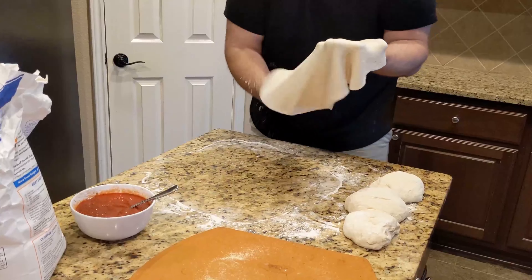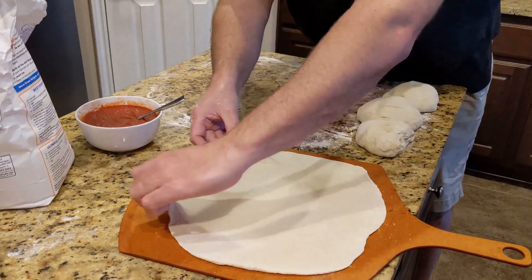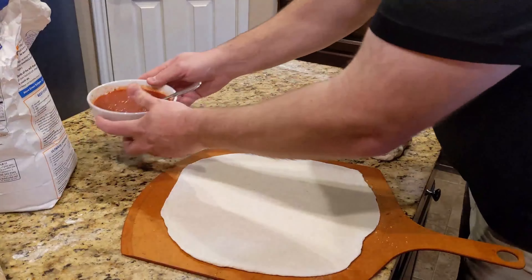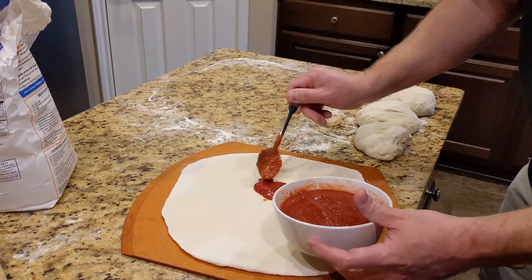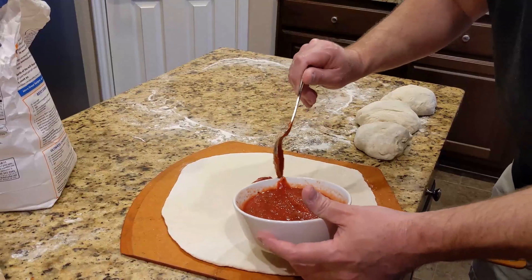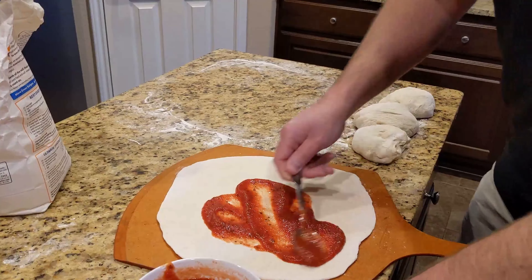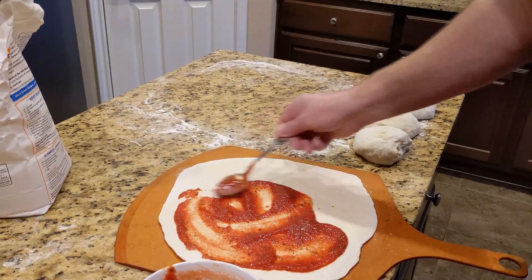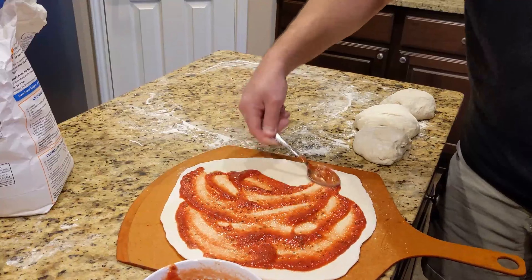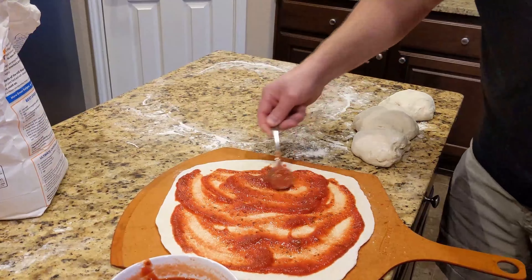Set the dough under the peel — remember there's cornmeal on here to make it slide off easy. Now we'll top it. The key to topping a pizza is balance — you don't want too much of any one ingredient. On this pizza that's roughly about four tablespoons of sauce. I may need just a bit more — I'll add one more spoon for good measure.